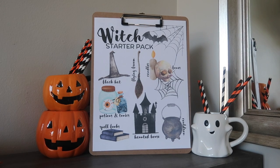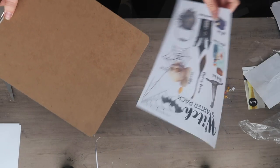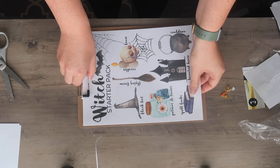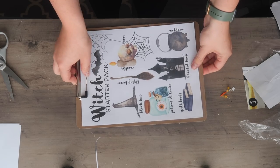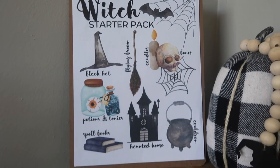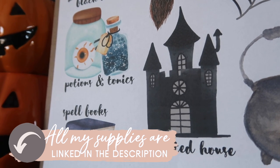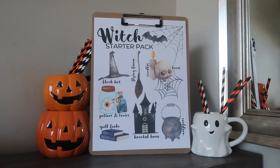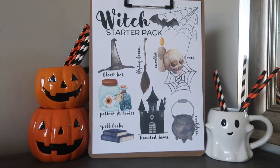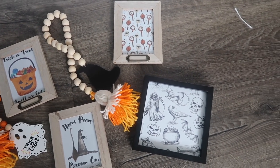In my Dollar Tree Fall DIY videos I shared some free printables, and you guys loved them — I got so many inquiries. So we're doing them again. The first one is this clipboard display, which is so easy and the best way to display printables other than in a frame. I designed a witch starter pack watercolor print — just print it out on your printer. Be sure to go to the link in the description to head over to my blog to get access to all the free files I'm sharing today, because we are about to go on a marathon of printables.